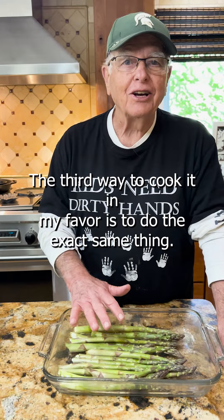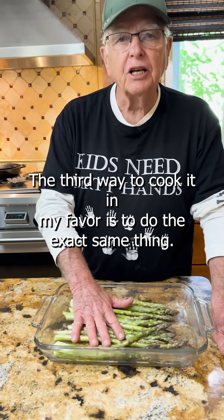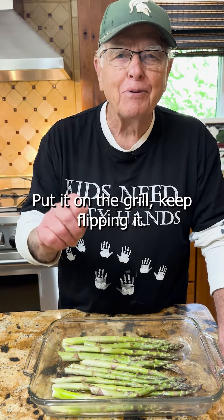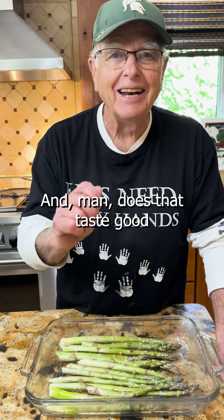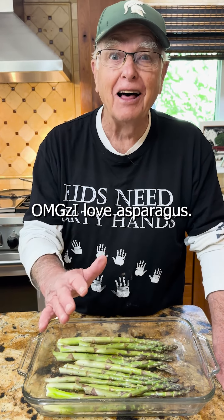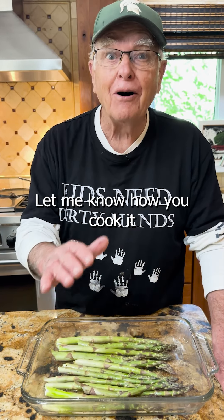The third way to cook it, and my favorite, is to do the exact same thing — put your oil, your salt and pepper on it. Get that grill really nice and hot. Put it on the grill, keep flipping it, and man, does it taste good. Oh my gosh, I love asparagus. Let me know how you cook it.